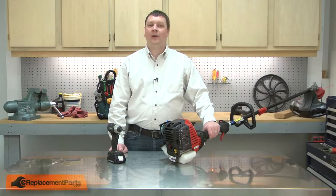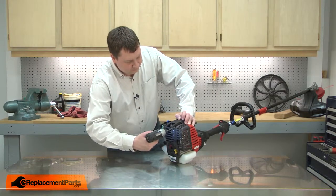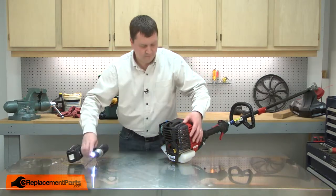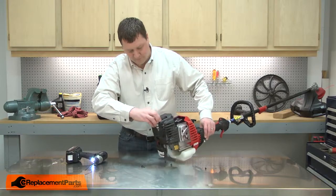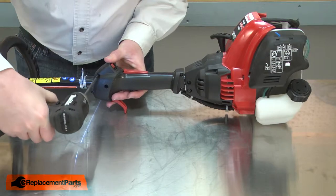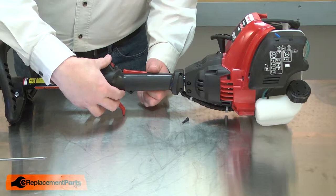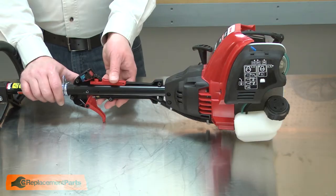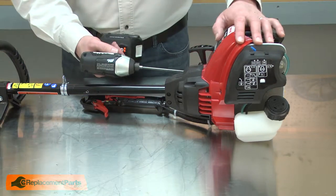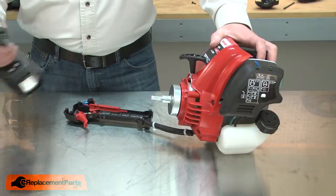I'll begin by removing the rear cover from the motor. Next, I'll remove the side cover from the throttle trigger handle. I'll remove the throttle assembly from the shaft. Now, remove the three screws that secure the shaft assembly to the engine.